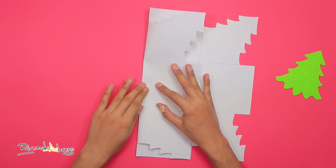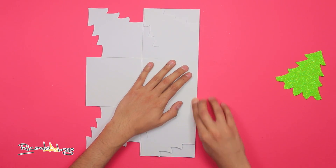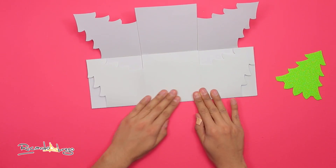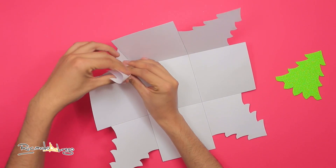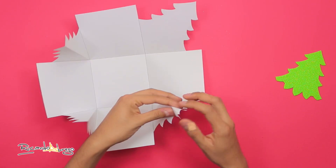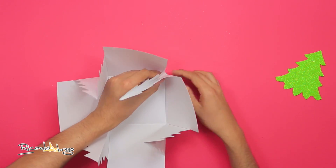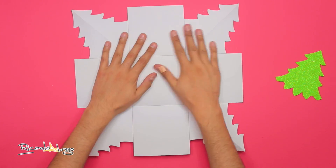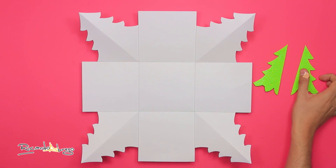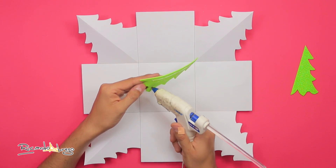Comienzo a doblar lo que marcamos antes. Ya que tenemos la cajita así, tomo el arbolito de foamy y lo corto a la mitad justo por el centro. Pego las dos partes en uno de los arbolitos de las esquinas, uno en cada lado del doblez.